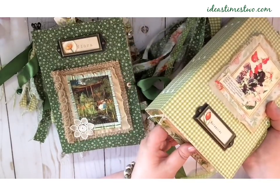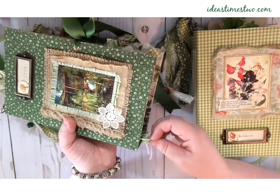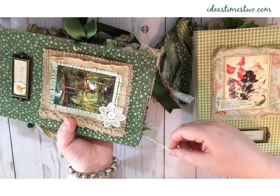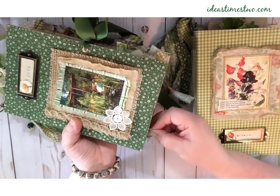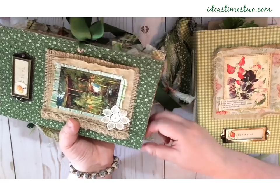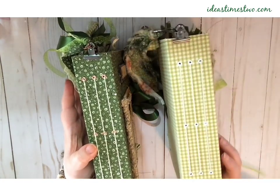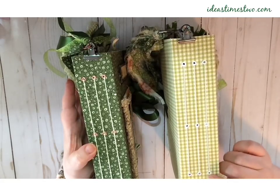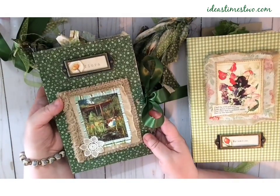Both journals have little glass leaf beads at the center of the signatures. You can see the spines on both of them — I have done the signatures using eyelets. This one, the gingham, has white eyelets and this one has the copper. So that's the outside of the books.